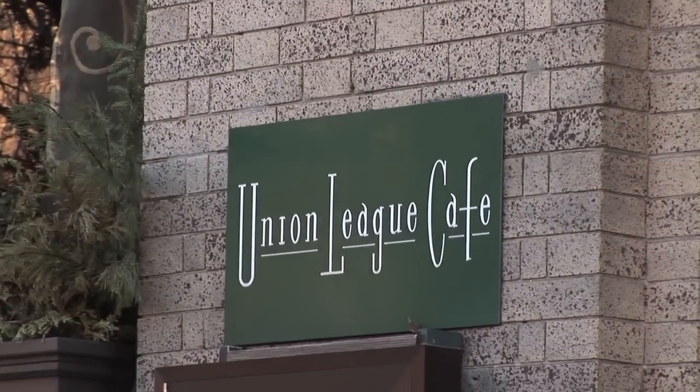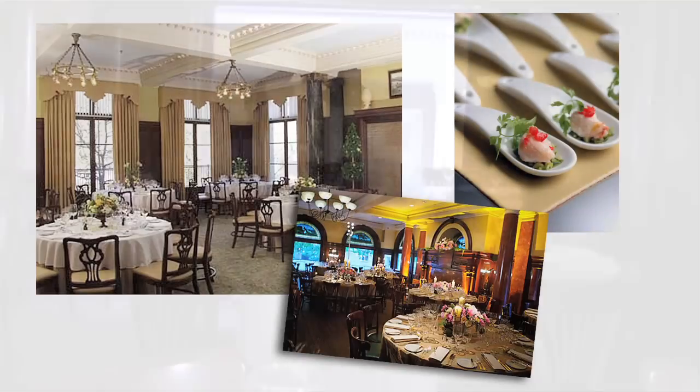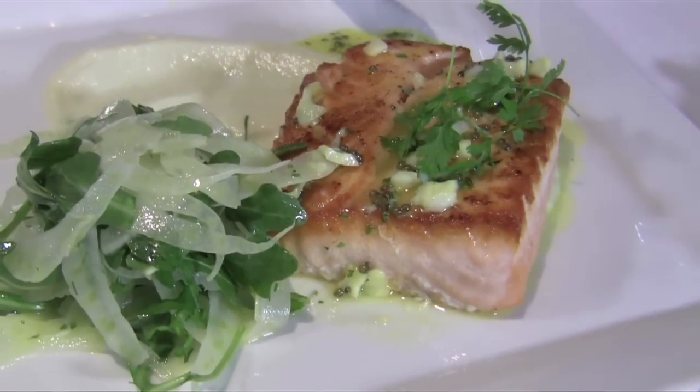Union League Café is a historical building. It used to be the house of the first mayor of New Haven, Roger Sherman. We are a French restaurant and we use local ingredients as much as we can. Welcome to Union League Café. I'm Jean-Pierre Virmay, the chef and owner of the place.